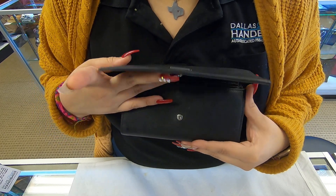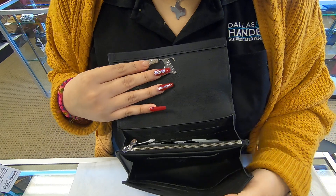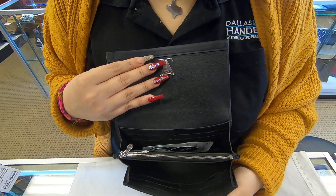Once we flip it open, you do have various compartments on the inside.